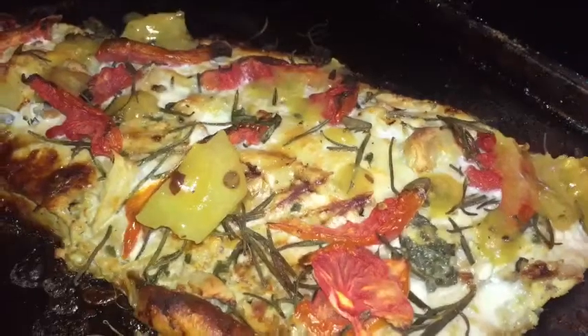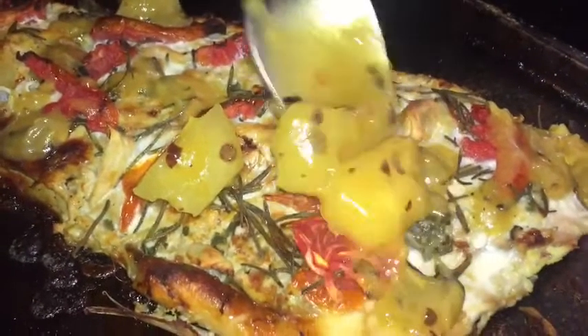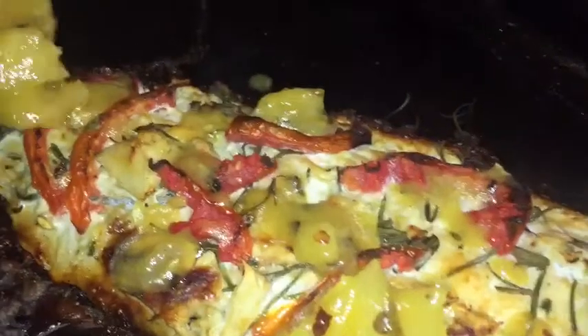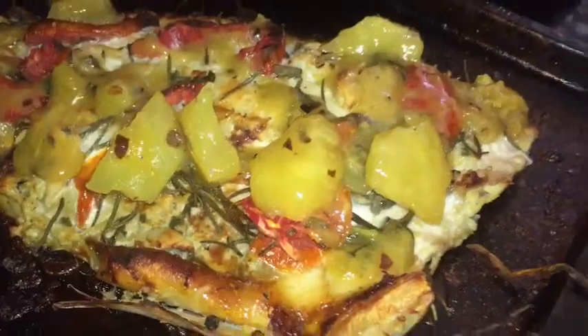I'm not going to put it back in the oven because remember, fish cooks really quickly. This is salmon — this cooks really quickly. So instead, I'm going to put it in the broiler to bring out all the natural sugar from the pineapple and the tomato, and give it a nice char outside.